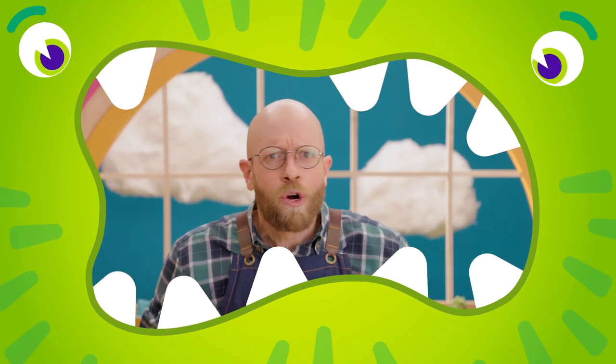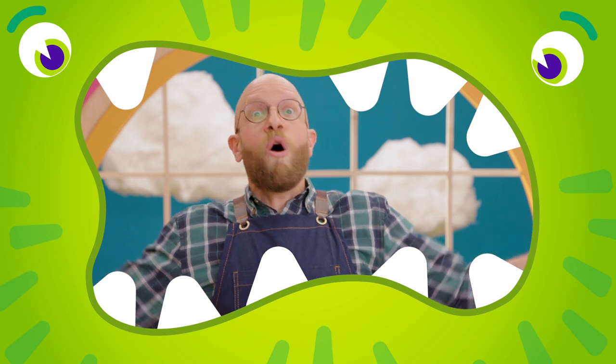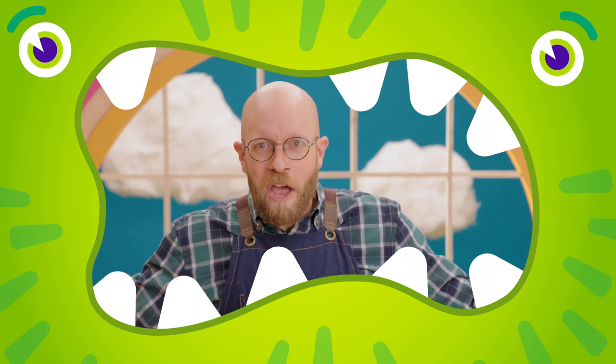Let's turn into a hungry monster! I'm a hungry monster! So many big emotions! Let me hear you growl!